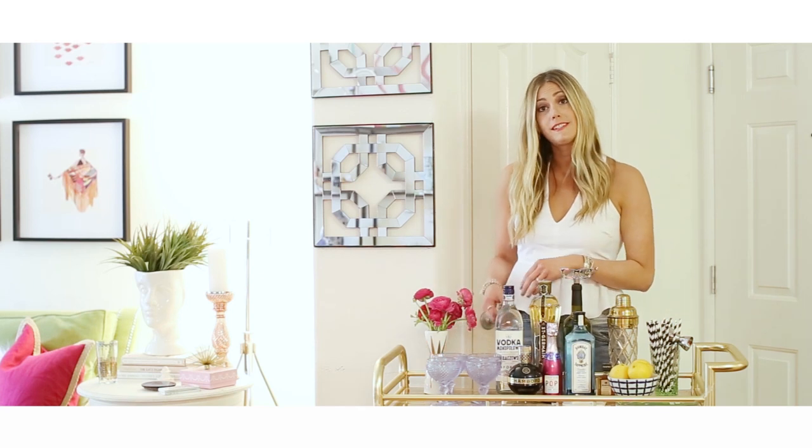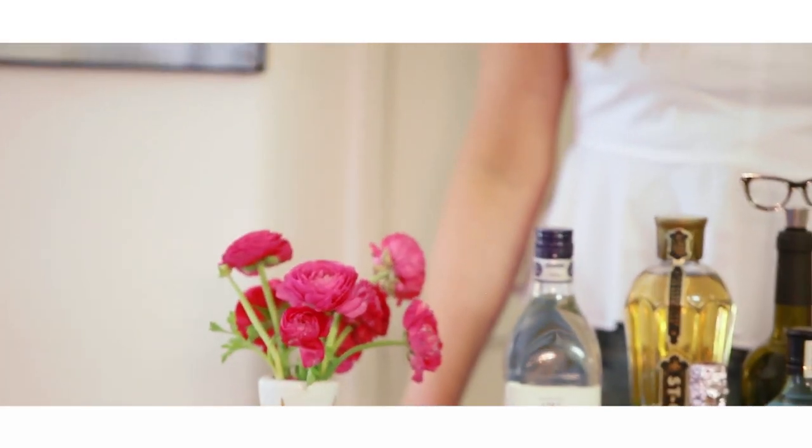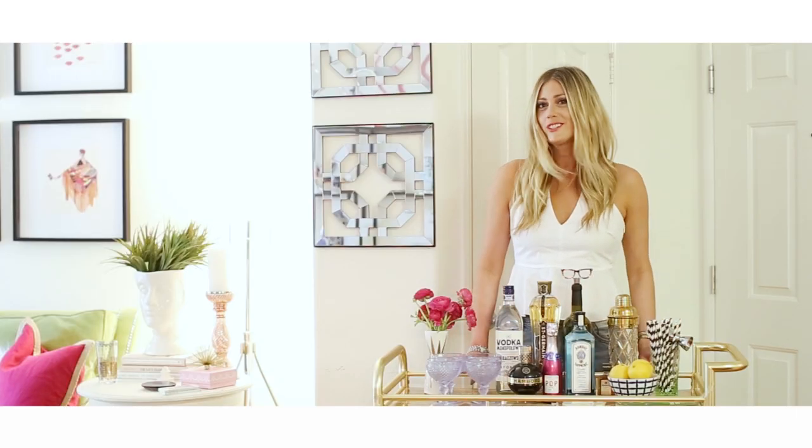Another thing you can add is flowers. I would stick to a smaller vase and a smaller style flower just so that it doesn't overwhelm your bar cart and you can really let that whole piece of art shine.